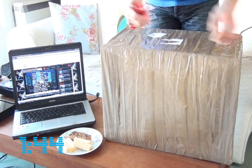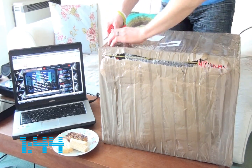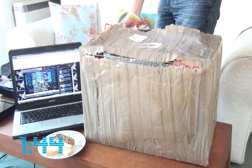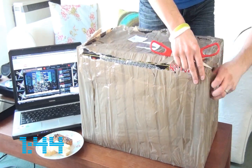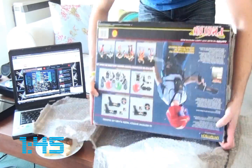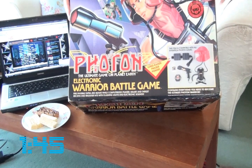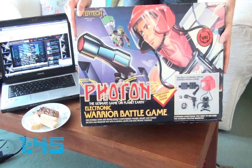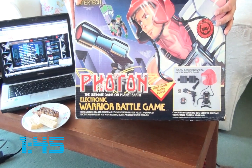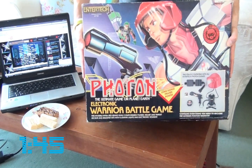I've really been looking forward to opening this package. Here we have the Photon Electronic Warrior Battle Game, and yes, this came out in 1986. My mum and dad got me this — it's the red helmet edition, and there was also a green helmet you could get. This was in a big war between two laser tagging companies, and this is the one I received from my mum and dad. It was fantastic back in 1986 — look what they produced, brilliant.